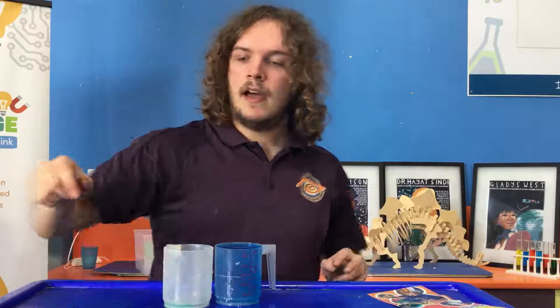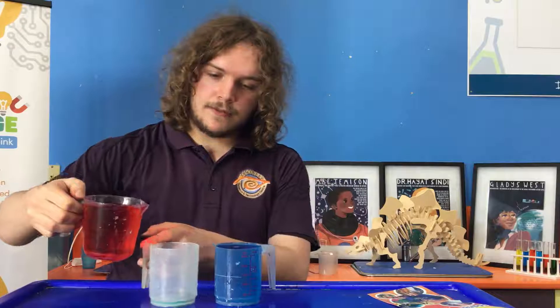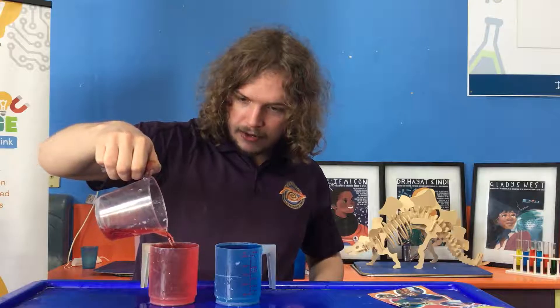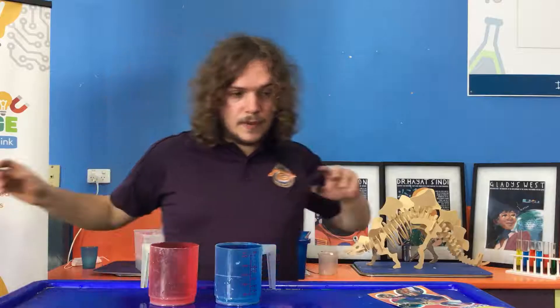And now I have a cup of warm water sitting over to the side that's filled with red. It even looks like hot water, doesn't it? With all the red in it and all the steam coming off it, it's just a little bit overflowing.